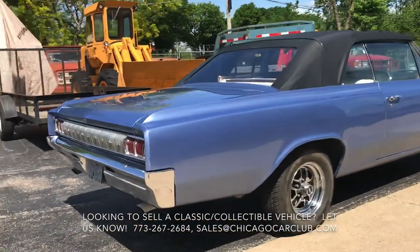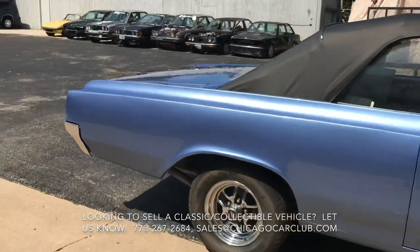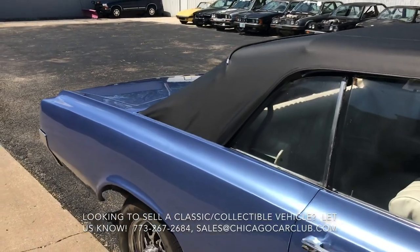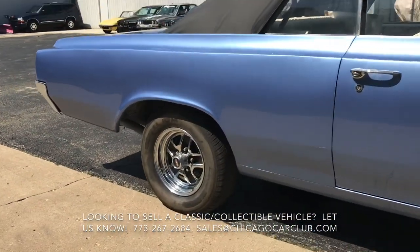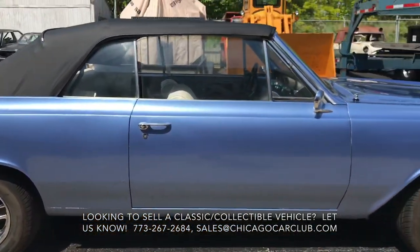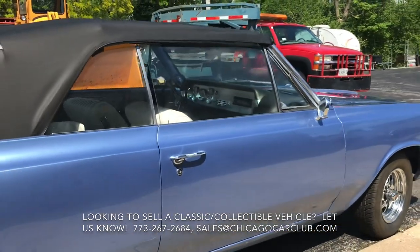The engine that's in there is not original to the car — it's slightly later. The date code puts it between '68 and '72, but it is a 455. Car runs all right, but it's a pretty weak idle. It needs to get warm before it can even hold an idle on its own, so you'll notice that in the idle clip — it's a little wonky.